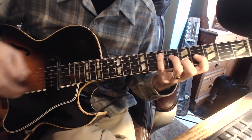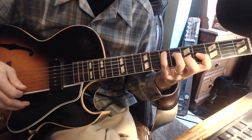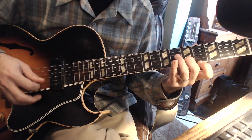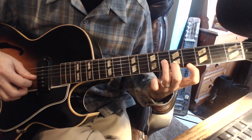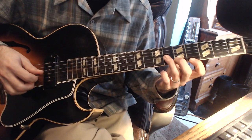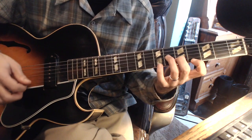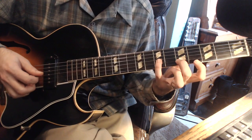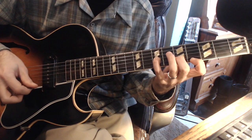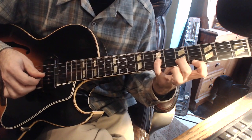If you want to look at this concept using a C grip — root, 3, 5, root, 3 — if I play this right here it looks like a minor shape. So it's functioning as an E6 chord: I have the 6, the root, and the 3. Stretch this up by 1 and that's going to give you the flat 7. It has a nice sound to it, and I believe this is the way he would play it.